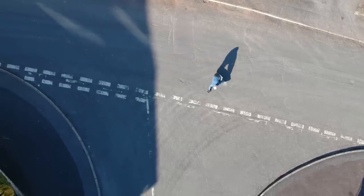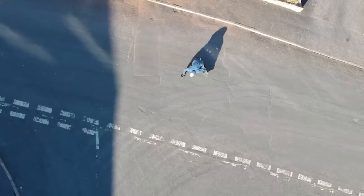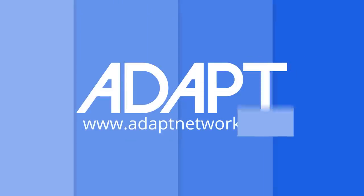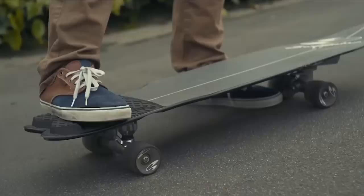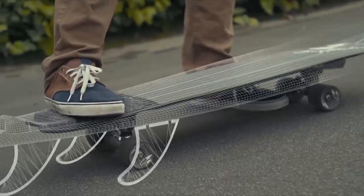Anyone who has surfed before knows how amazing it feels to ride a wave. The problem is that those feelings are few and far between. Not everybody lives next to a beach with a consistent break, so there's a need to find a way to mimic the experience of surfing outside of water. Skateboarding has evolved a lot since its inception in the late 1950s, and a new breed of surf-simulating skateboards, or surfskates, has emerged.